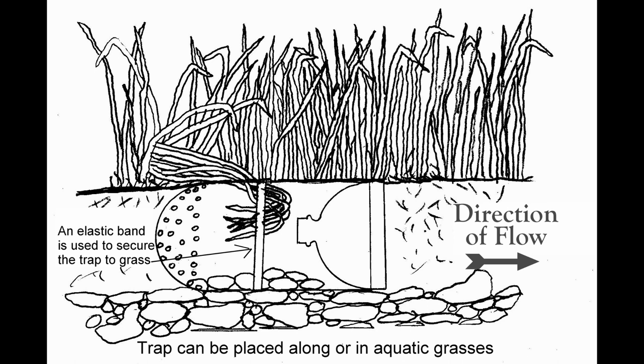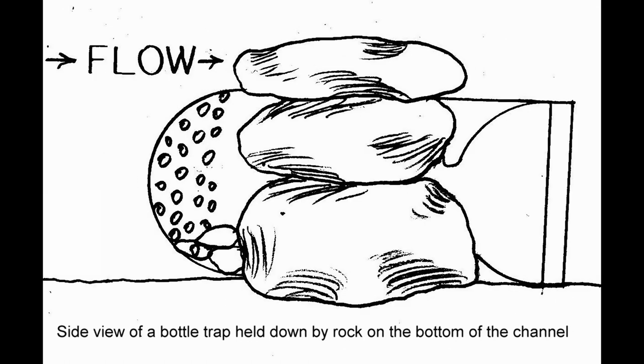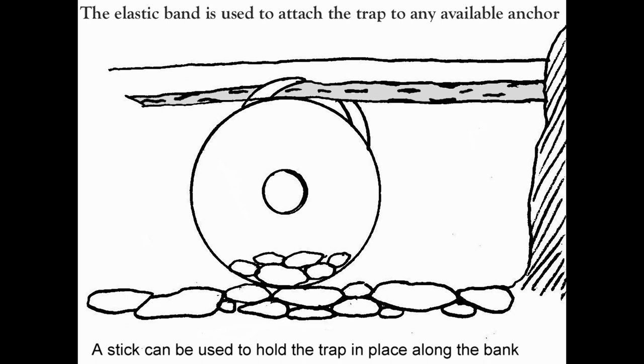The following diagrams show how trap placement is made along the stream channel. In some cases, shoreline grasses are used to anchor the traps using a number 88 elastic band around the center part of the trap. You can also use flat rocks, or sticks to help anchor the traps to the stream bank.